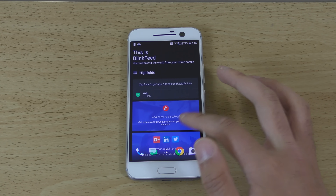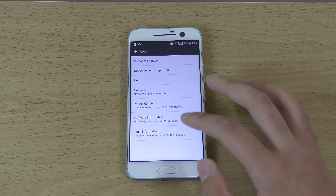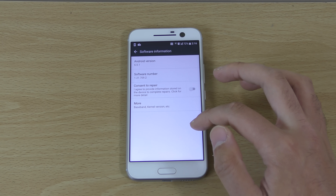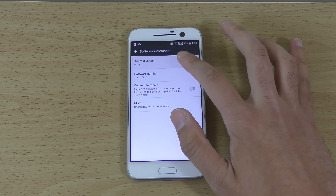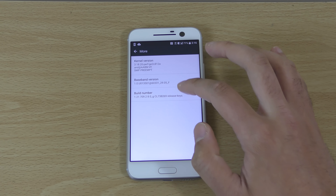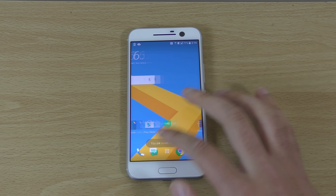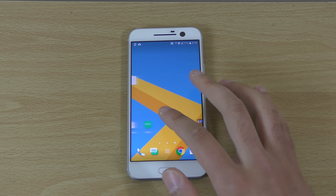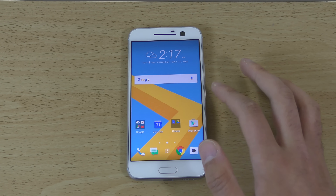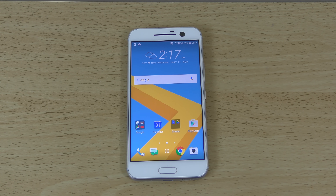We do have BlinkFeed again, which is nice. We're running Android 6.0.1. This is a very nice looking handset. If you want to see anything in particular, do let me know and I'll check it out. Just a quick little unboxing here of the silver HTC 10 — I'll see you in the next one. Cheers.